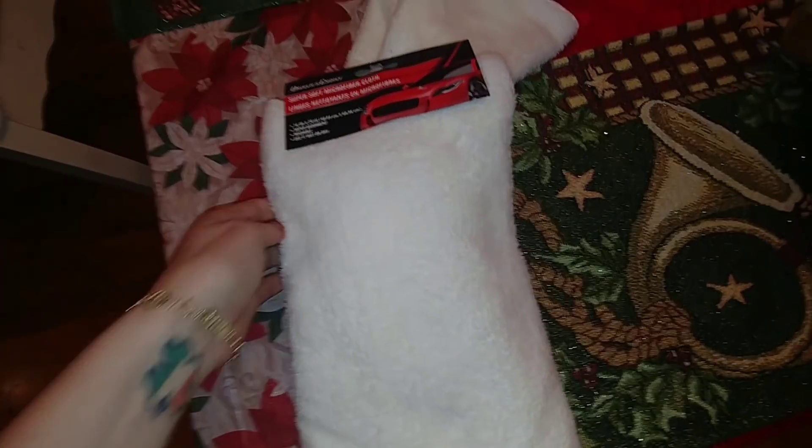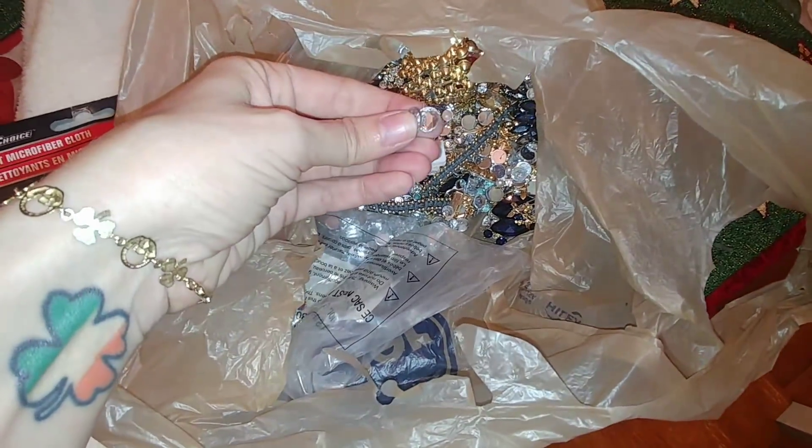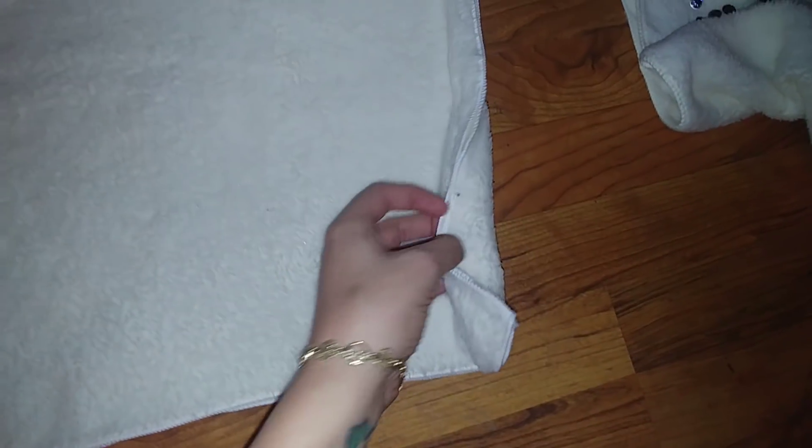For the second project we're going to be using some more of those microfiber cloths from Dollar Tree, and some more of the broken jewelry because I have a lot of loose rhinestones. If you watched my previous video where I did the pillow for the dog bed, I'm going to do the same thing — just take two microfiber cloths and glue them all the way around, then stuff it with the pillow I got from Walmart. For the second pillow I'm going to take just one microfiber cloth, fold it in half to make a smaller pillow, and glue it around this way. I left one part open for the stuffing.